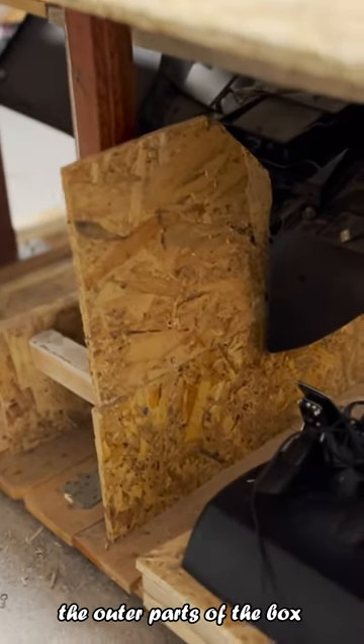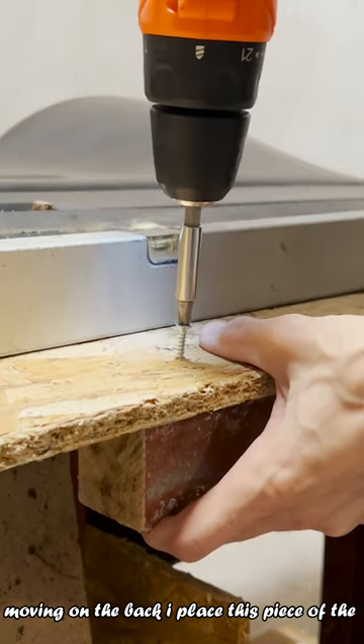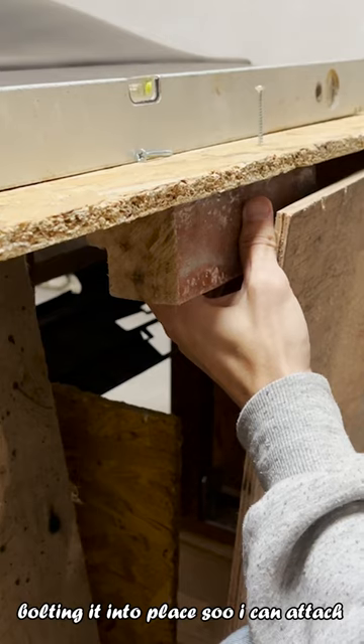Now it's time to complete the outer parts of the box, starting with the top part where the screen will be sitting. Moving on to the back, I place this piece of the old window which I use for the columns, creating the base of the cockpit.